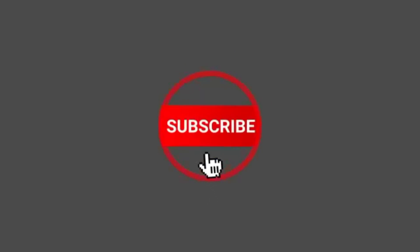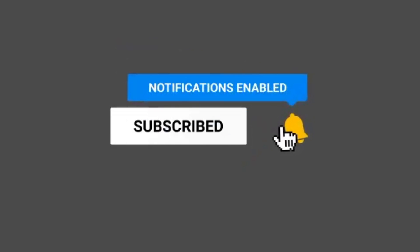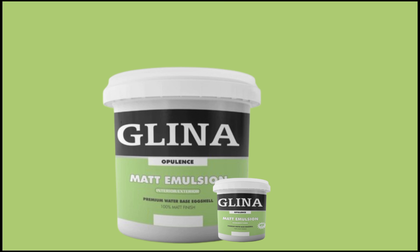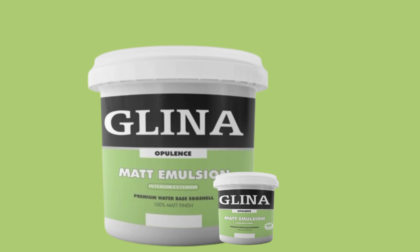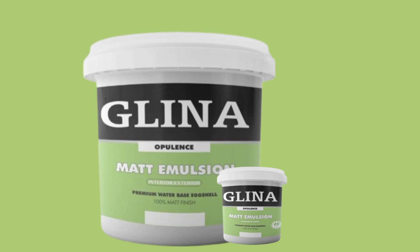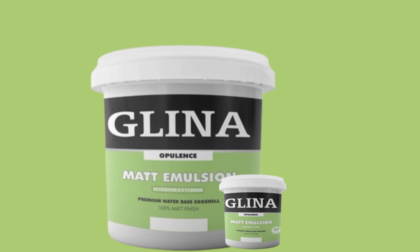Packaging is equally important because first impressions matter. Invest in strong, durable packaging with vibrant colors and clear labeling that communicates your paint features. Offer your paint in multiple sizes — 4 liters, 10 liters, 20 liters — to give customers flexibility depending on the size of their project.